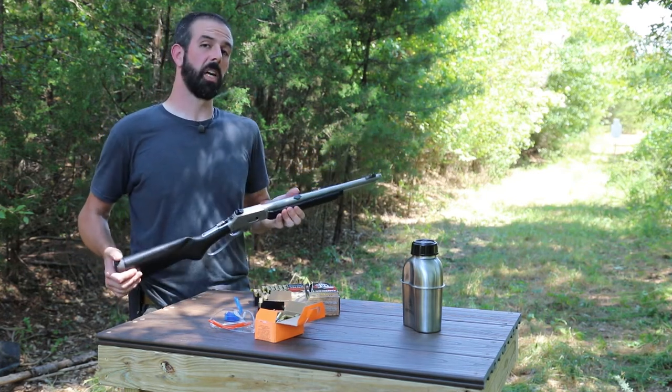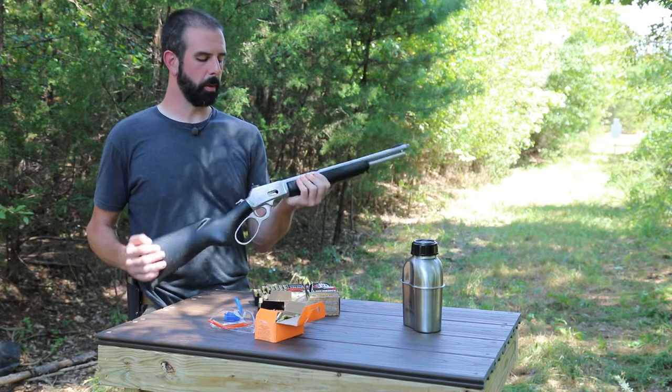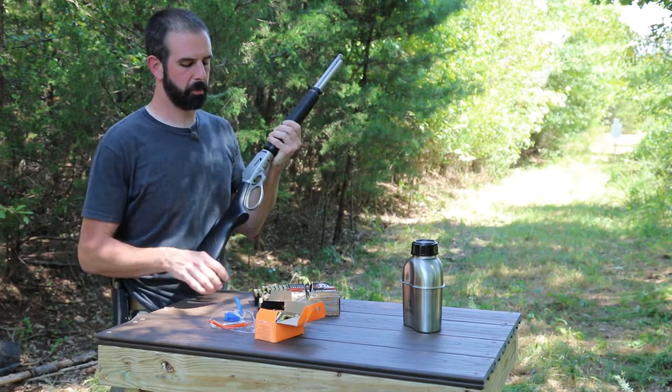We actually got to do that with a couple rounds of 38 at the indoor range. They had a suppressor they just put on it, and it sounds like an air rifle going off. All you hear is the hammer drop and a little out the end. It's phenomenal. But that's enough jibber-jabber. Let's do some shooting — that's what you guys are here for.